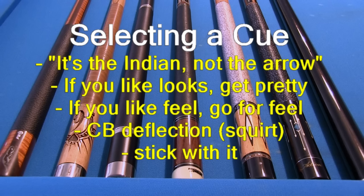For more information and advice concerning how to select or purchase a cue, see the link in the video description.